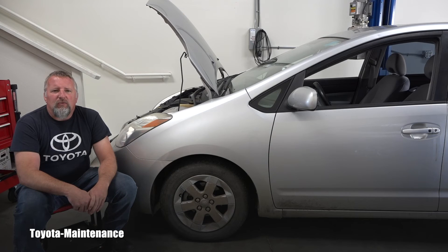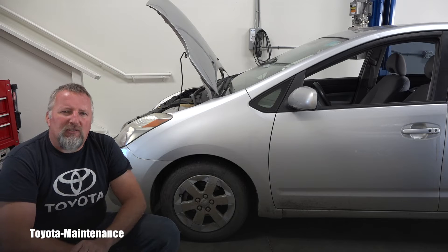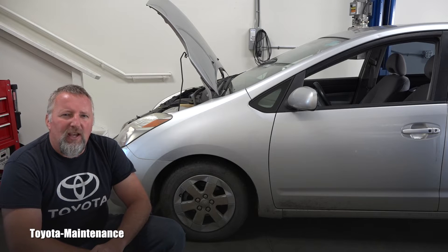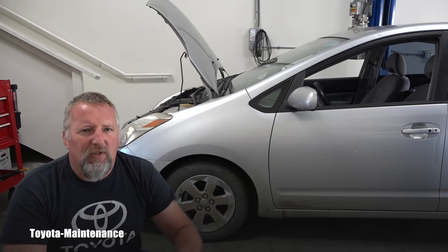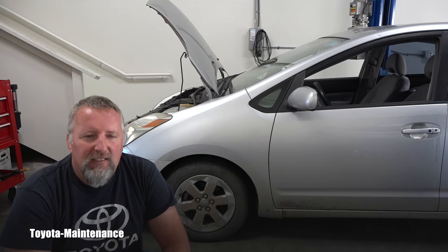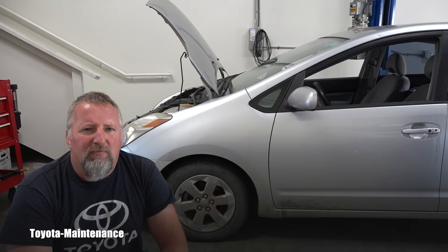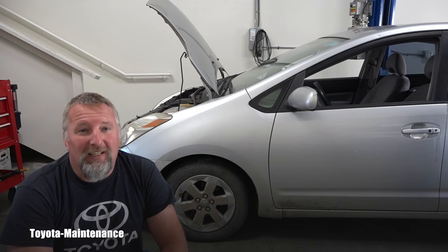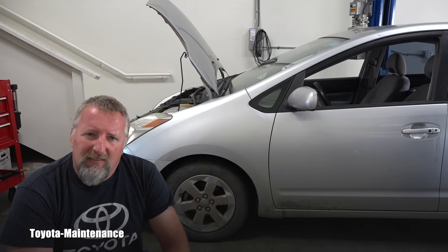Hello friend, welcome back to the Toyota Maintenance YouTube channel. I have here a 2005 Toyota Prius. I was doing some services on it, which you can see on this channel, and while doing a quick look at everything, I discovered that there was a new drive belt installed very recently — it's looking really new but it's completely loose and there is bad tension on it.